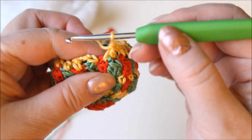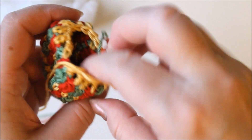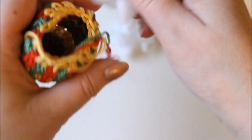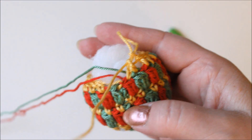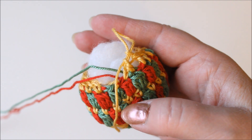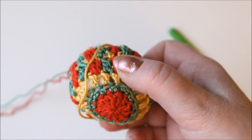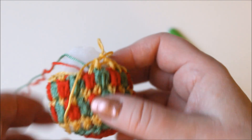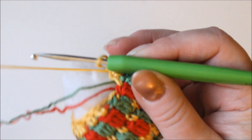When that's done, pull up a long stitch so you don't lose your yarn and fill it up with the wadding, whatever you have there. Just fill it. Cut the yellow yarn because we won't need it anymore. Then we have two more rounds to do, and the first one is single crochets. I'll do mine in green.